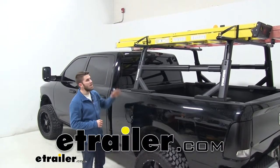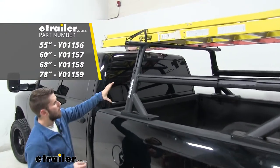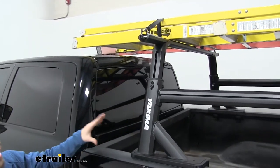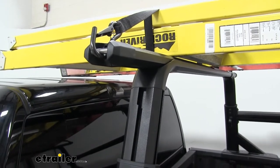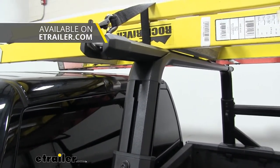Hey guys, today we're going to take a look at Yakima's HD crossbars. These are designed to fit on your Yakima Overhaul HD, Outpost HD, and Bedrock HD towers. You can even use them with any of your Streamline towers to make a roof rack out of them — you'll just need to pick up a separate adapter kit from eachello.com so they can fit on those towers.